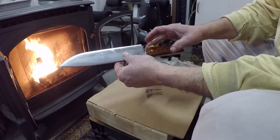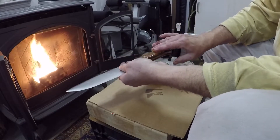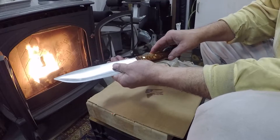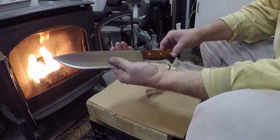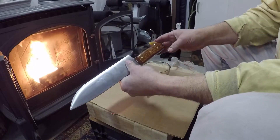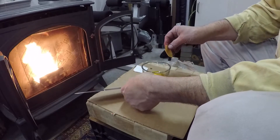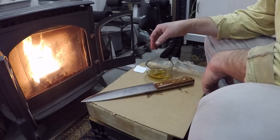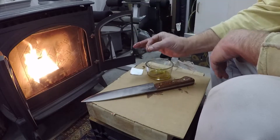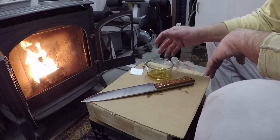Just soak it and wipe it — you can do it a couple of times if you want. Some people boil it and leave it inside a can all day, all night, or all week. This has been working for me fine.